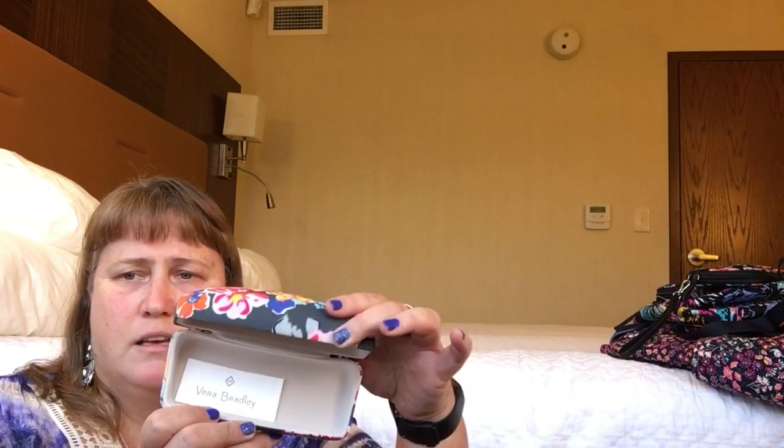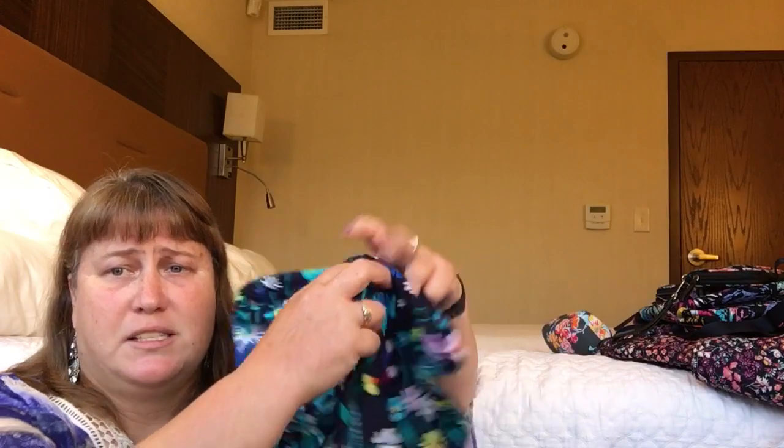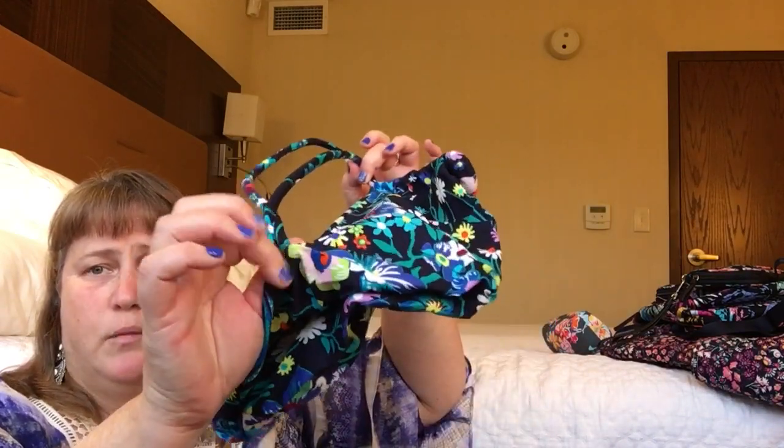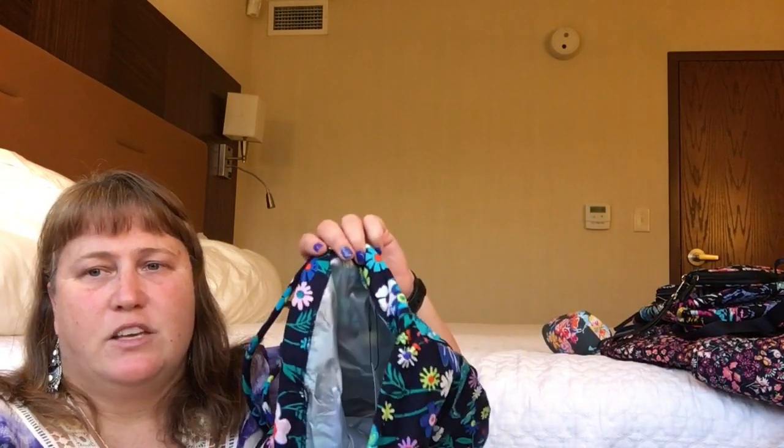I also bought a Pretty Posies sunglass case — pretty straightforward, nice pattern. I got the Moonlight Garden Diddy Bag, so I'm rounding out the Moonlight Garden collection. It is the iconic style, so it has the poles tagged at the bottom connected so you can use it like a little knapsack, and the plastic inside is not tethered at the bottom so it can turn inside out.